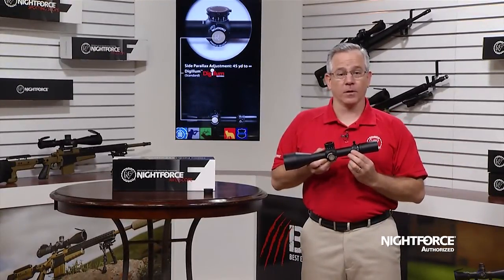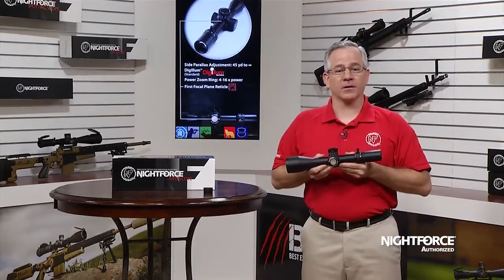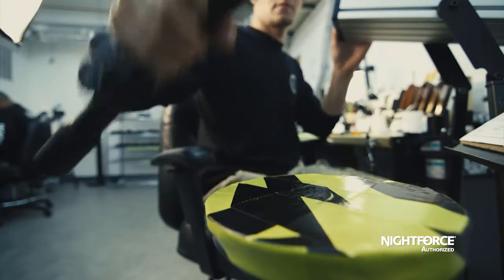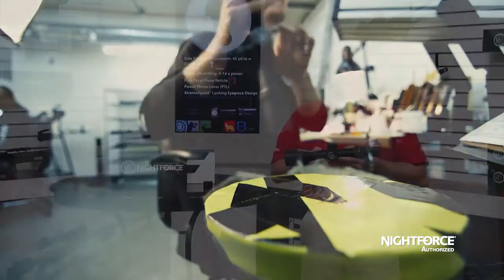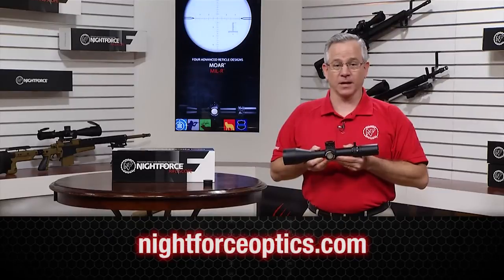The magnification ring features an integrated power throw lever for fast and easy magnification adjustments. Every ATAC-R undergoes a rigorous inspection process to include a battery of impact tests before it can wear the Nightforce name. For more information on the ATAC-R and other Nightforce products, please visit NightforceOptics.com.